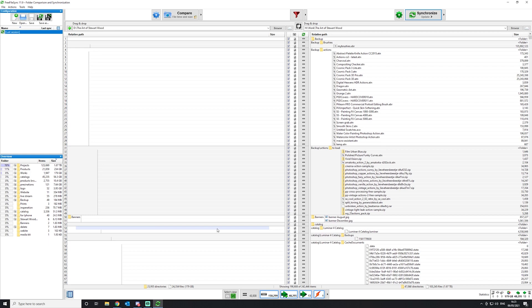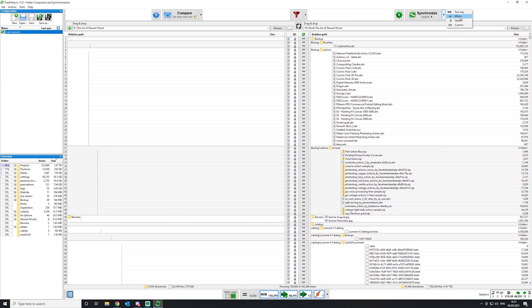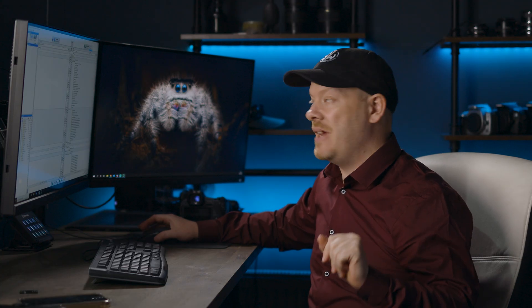Before we look at the files, I want to point out the synchronization settings — there are four options: two-way, mirror, update, and custom. I'm currently using update. What this does is scan your work drive and backup drive, and anything that has been changed, updated, or added on the work drive gets copied over to the backup drive. Importantly, anything I've deleted off the work drive won't be removed from the backup drive, so I keep backups every six months while keeping my main drive clean and tidy.